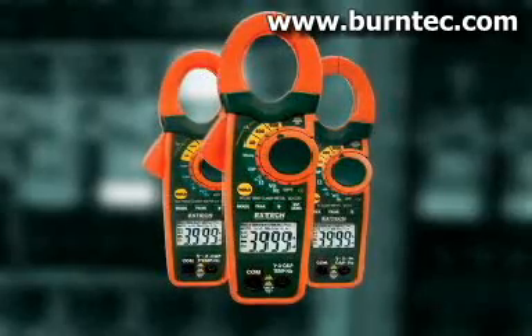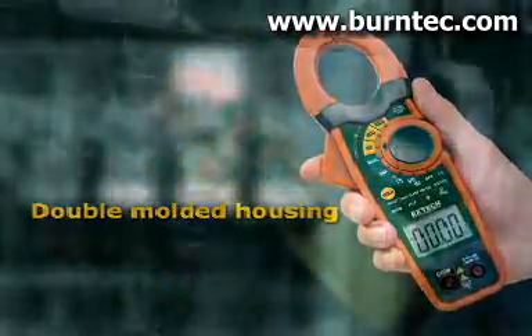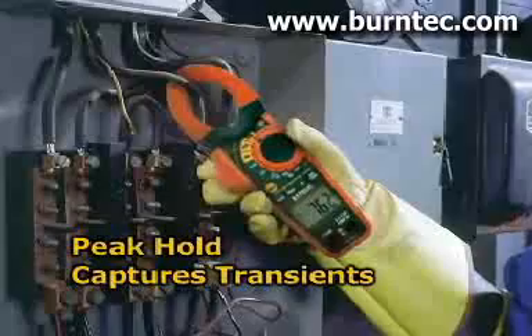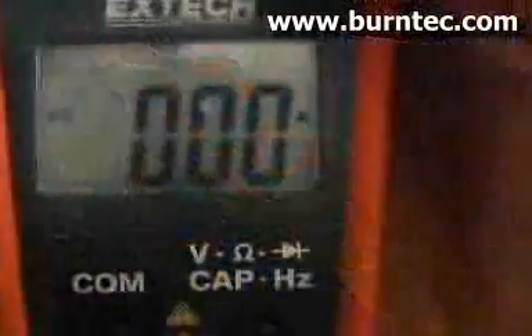Common features include a double-molded housing that is designed for comfort and durability, and peak hold that measures inrush and surge currents. The 1 millisecond response time is fast enough to pinpoint transients that can trip circuit breakers or blow fuses.